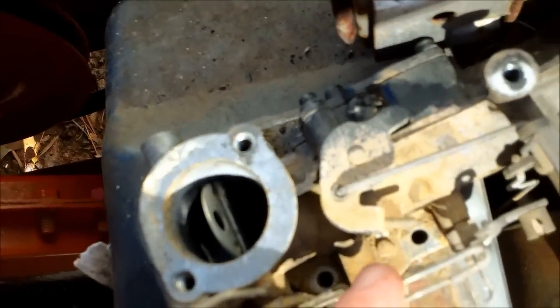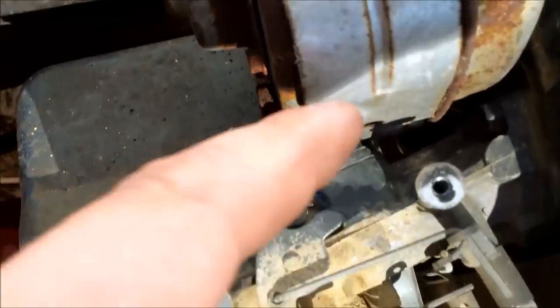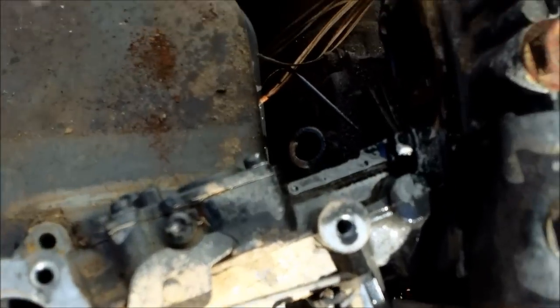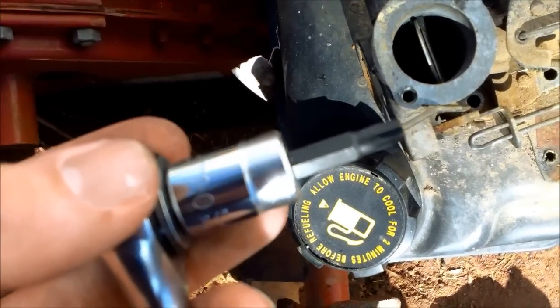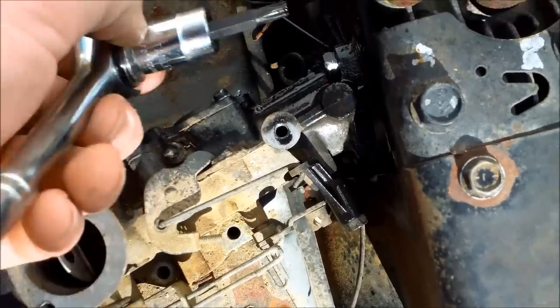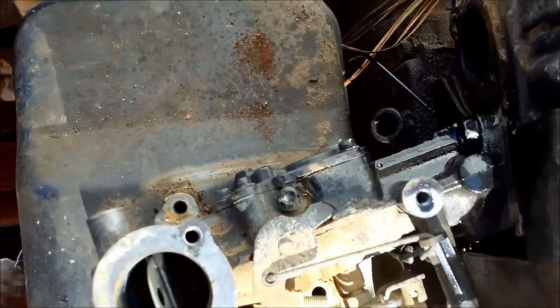I removed the three bolts going to the carburetor — there's a gasket there. Next we're going to remove the muffler so we can get at this bolt. Hopefully we'll be able to get this bolt without having to remove the gas tank, as it's pretty far down there. The outside diameter of that bolt holding the carb is three-eighths, and inside it takes a Torx T30 bit. I soaked it down with WD-40 and we'll be very careful not to strip it out.